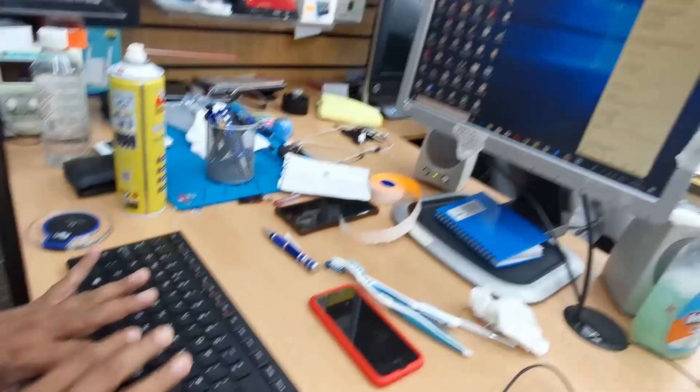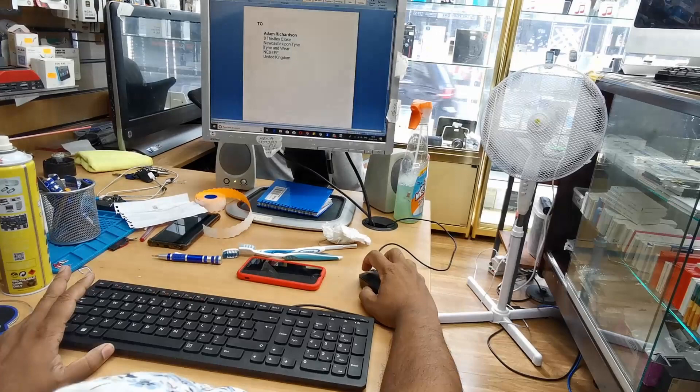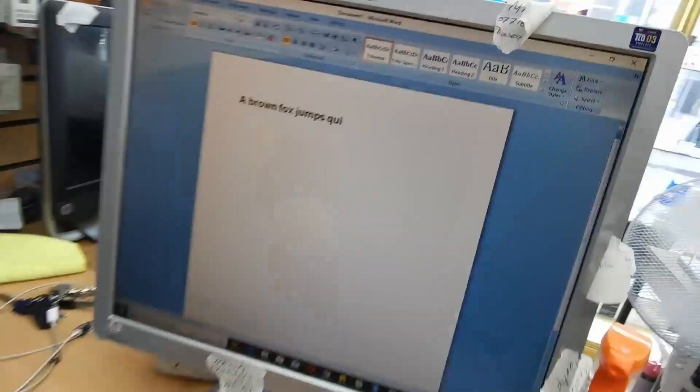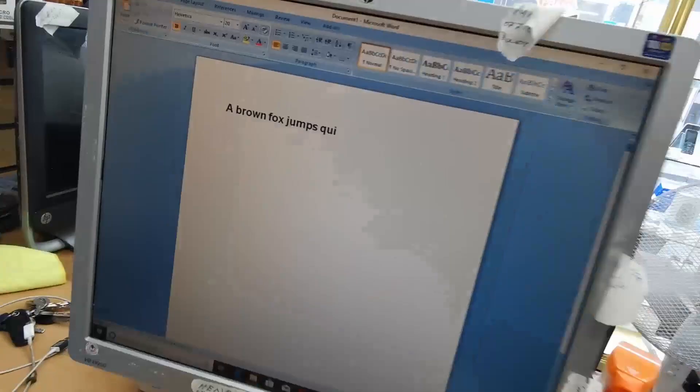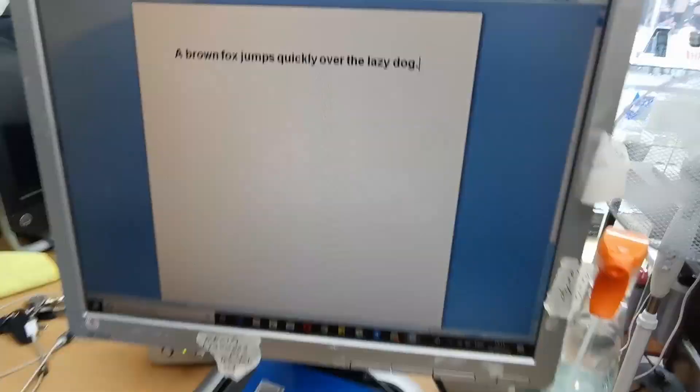I'm going to open Microsoft Office Word. We're going to type 'a quick brown fox jumps totally belongs to a lazy dog' — that's the A to Z sentence. All the letters already came out. Now we're going to test the numeric keys.